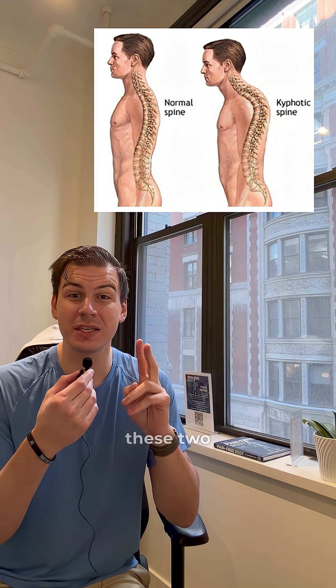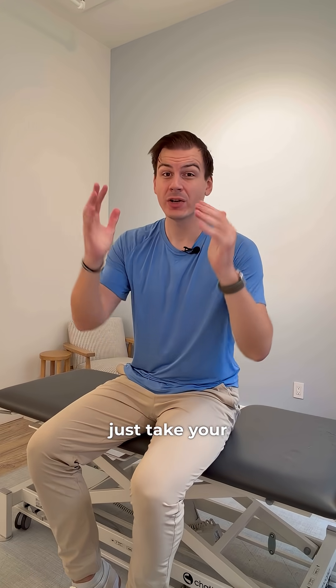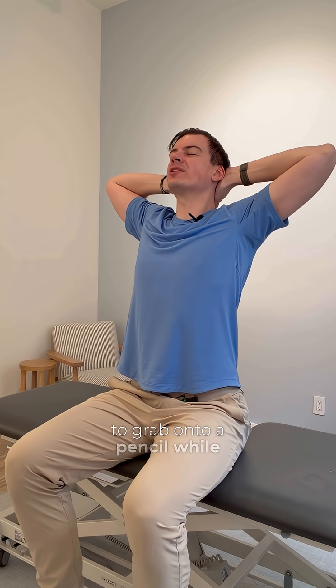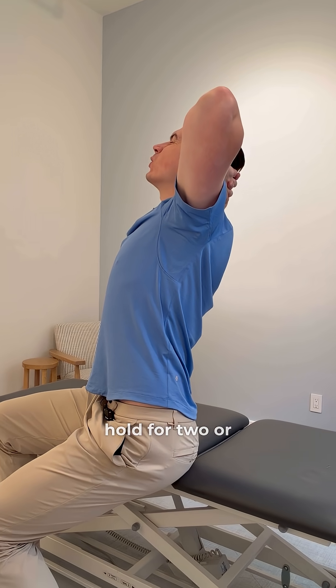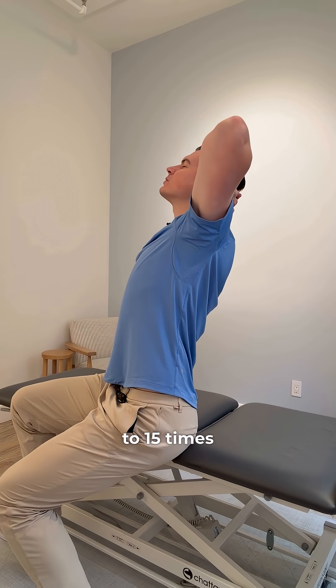But you can get started with these two easy exercises that require no equipment at all. For the first one, just take your hands and lace them around the back of your head. Then think about squeezing your shoulder blades together like you're trying to grab onto a pencil while bringing your sternum up to the ceiling. Once in this top position, hold for two or three seconds before returning to the middle, and you can repeat this about 10 to 15 times.